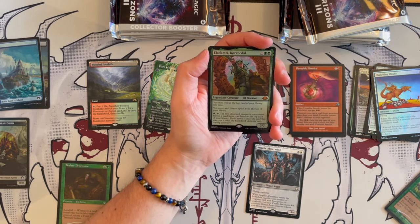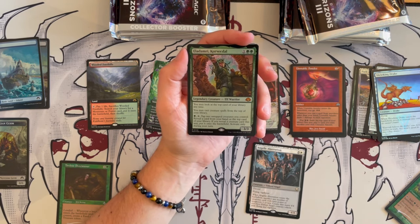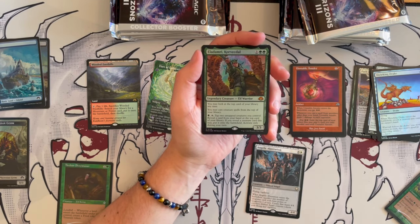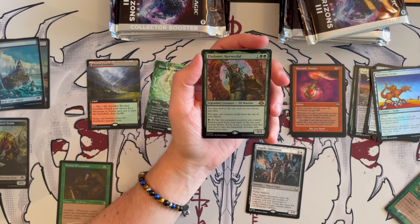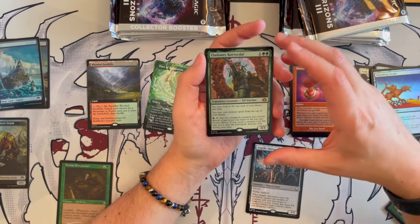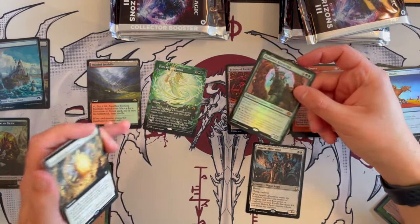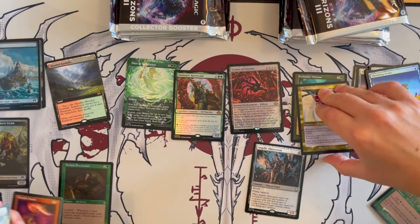Eladamri is a 3/3 legendary creature — elf warrior — costs three with two green pips. You may look at the top card of your library at any time, and you may cast creature spells on top of your library at any time. That is so strong. Then for one green, tap: tap two untapped creatures you control — any elves, for example — reveal a card from your hand or the top of your library. If you reveal a creature card this way, put it onto the battlefield. Activate only during your turn. Like a sneak attack — that's insane. That's a mythic.